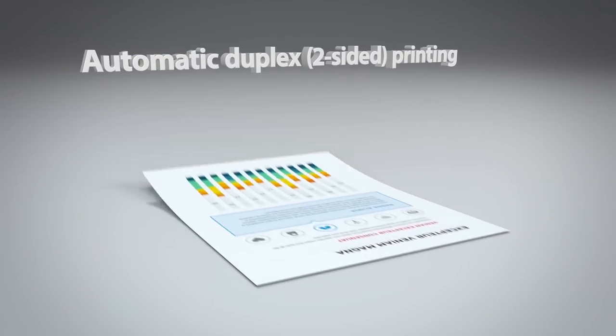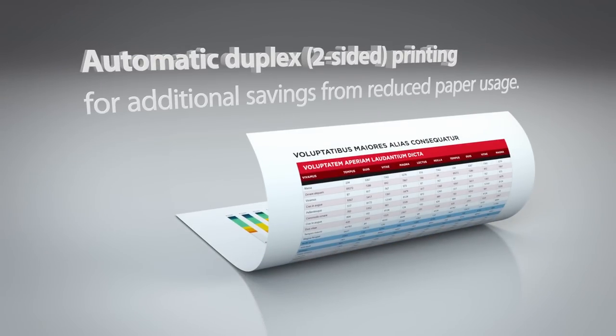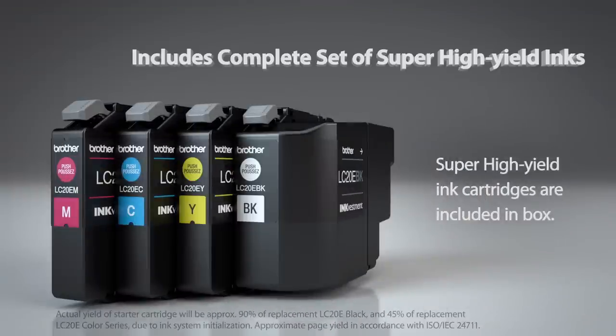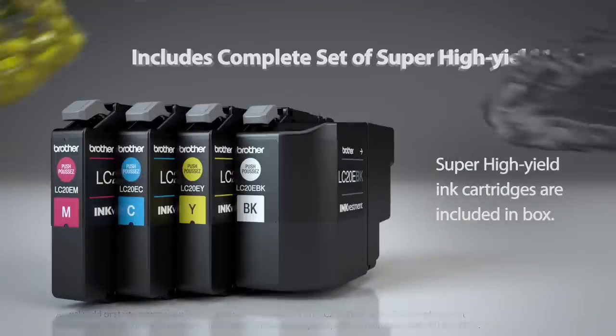Lower your costs even further by saving paper with automatic duplex printing. You'll begin saving from day one because Brother includes a complete set of super high-yield InkVestment cartridges in the box.